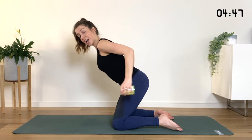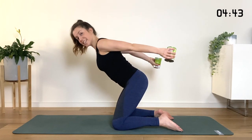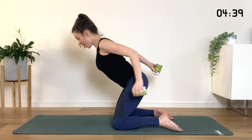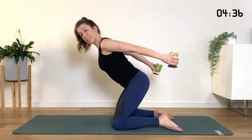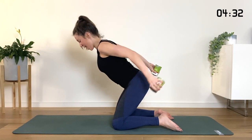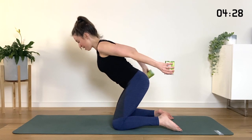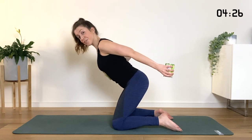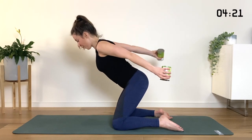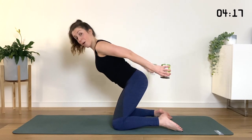Now reach the arms back, hold them back there. Keep the right arm still — just the left one. Bend and extend. Reach the arms behind you, even further. For three, and two, reach back. Other side, just the right one — left one stays lifted, don't let it drop. Keep it lifted. For four, for three, for two, one more. Both together — bend and extend.